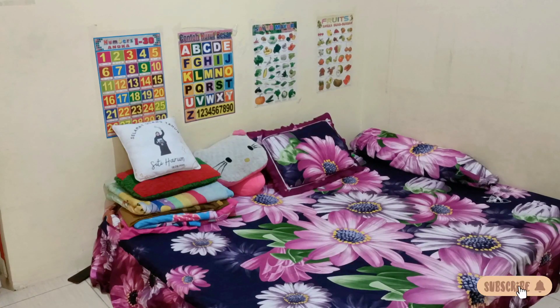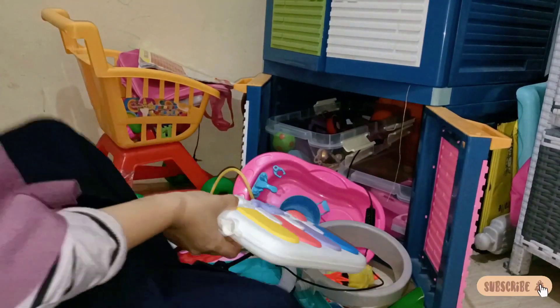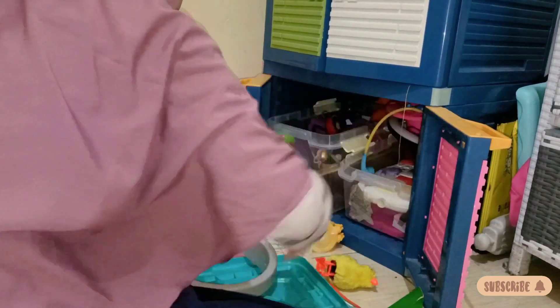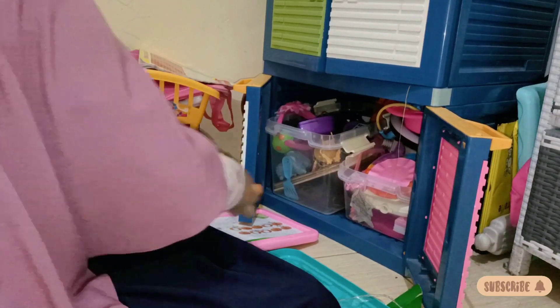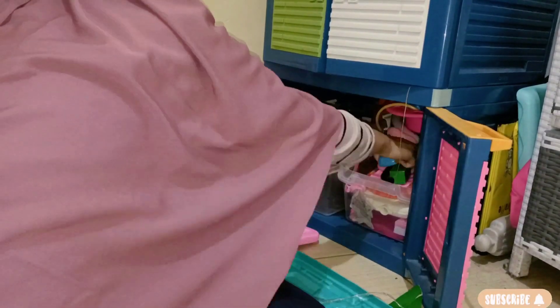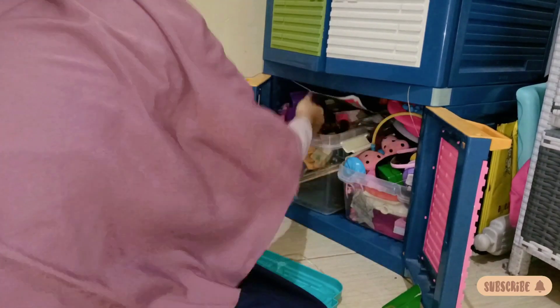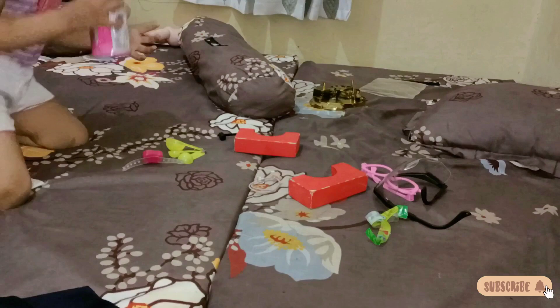Setelah selesai, lanjut ke ruang depan. Beginilah ya kontrakan aku yang nggak bisa rapi banget. Mainan pada dikeluarin semua dari lemari TV, kalau udah dikeluarin semua itu berantakan banget kayak kapal pecah. Kemarin ada yang komen ruang tamu berantakan banget. Iya memang di ruang ini paling nggak bisa rapi lama. Karena kita lebih sering di ruang ini, lebih cepet berantakan dan kotor, apalagi banyak mainan Merah yang dikeluarin.